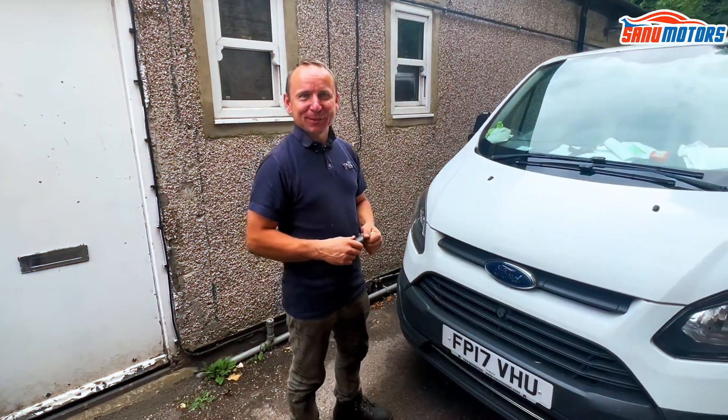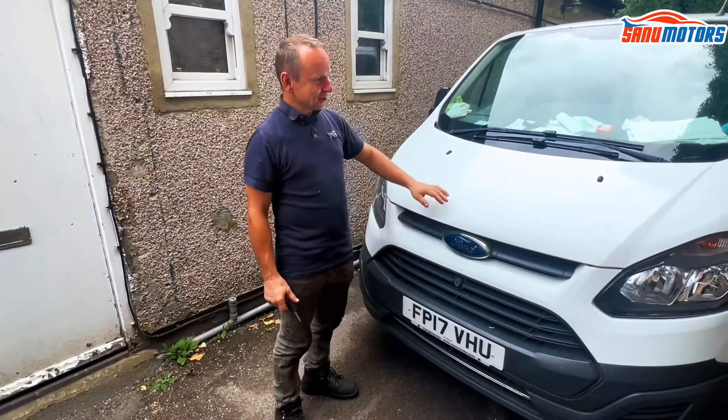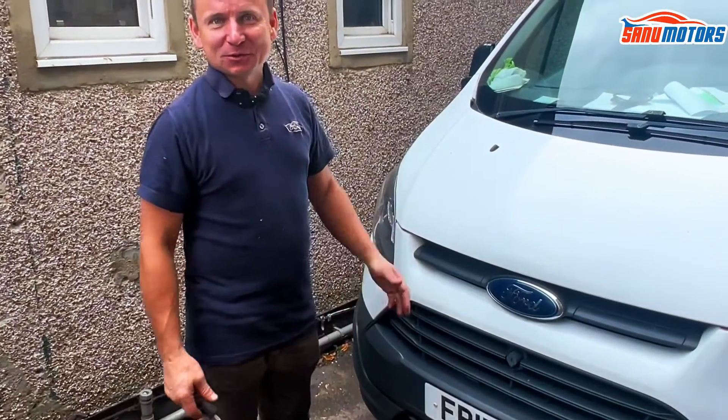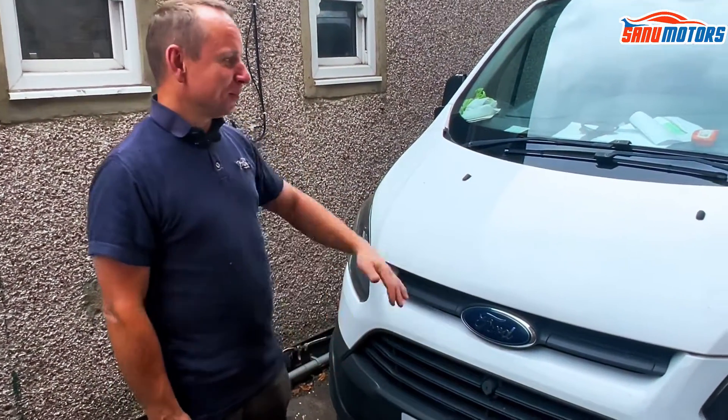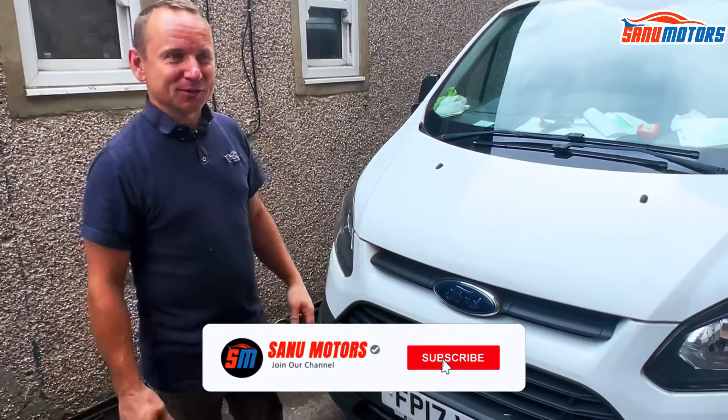Hi, welcome back to Xander Mountains, our channel. Today we've got a 2017 Ford Transit Custom, and I just want to show you how to check the levels and how to open the bonnet. Just simple things, let everybody open it out.